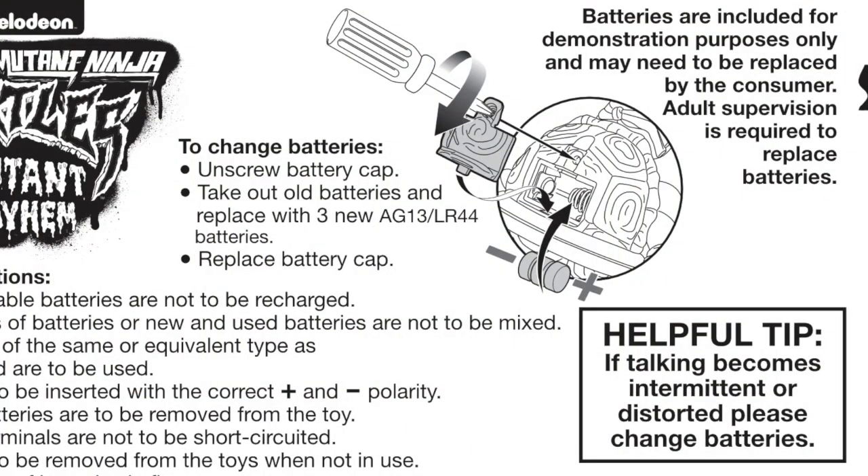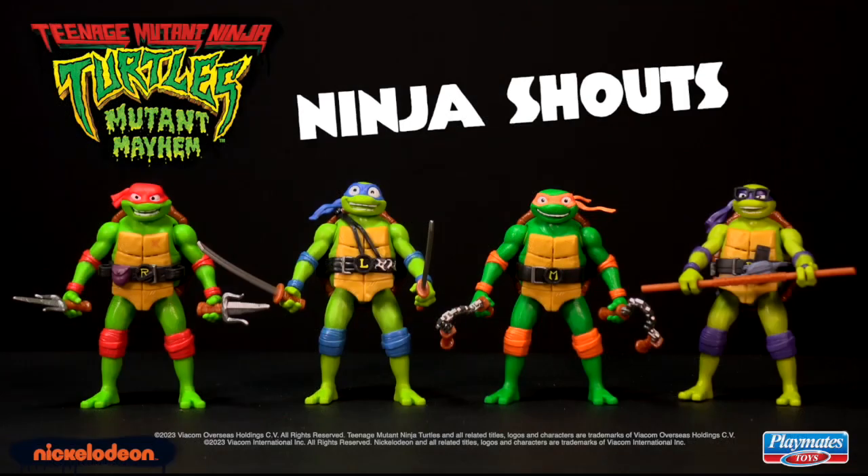For more information, refer to the instruction sheet. The Teenage Mutant Ninja Turtles Ninja Shouts.